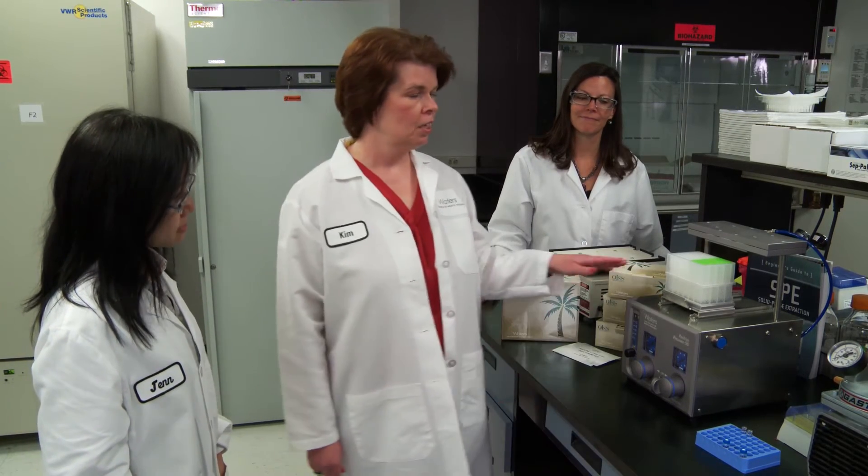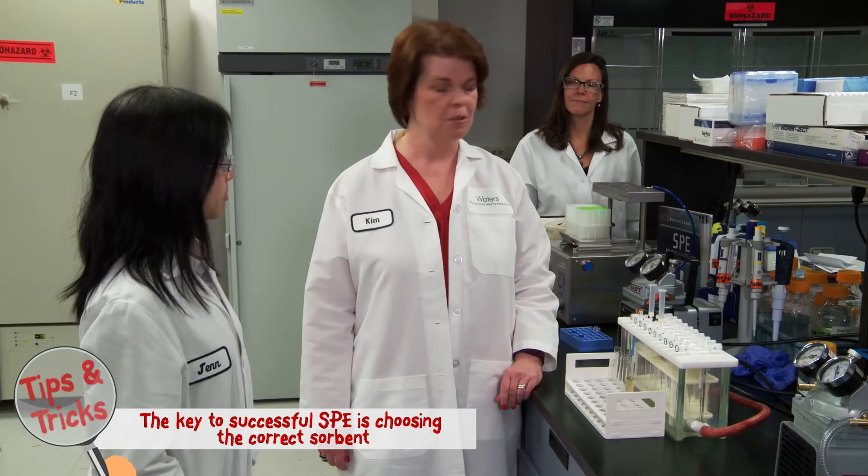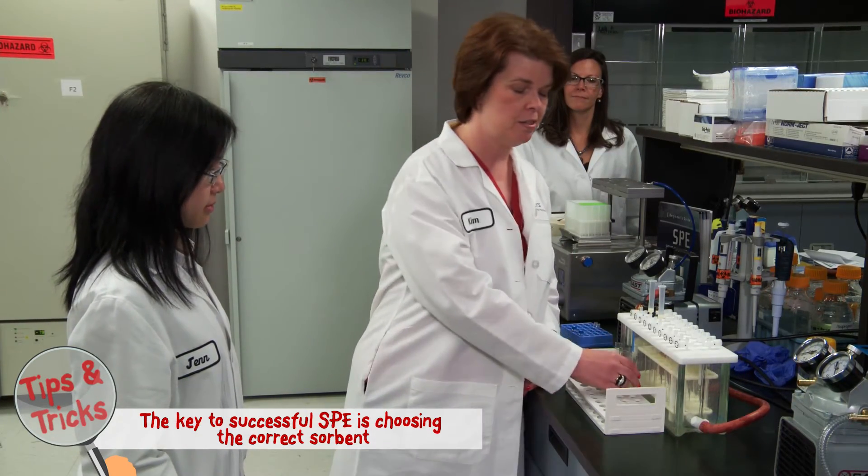However, Jen, before you do solid phase extraction, there are a couple of important considerations. For example, here we're going to work with a positive pressure processor. Now with some sorbents, if they're not water wettable, you have to do a condition and equilibration step to get them ready — that can take a lot of extra time. And here we're looking at a 96-well plate with a vacuum manifold. Again, the sorbent choice is really important. If you're working with a sorbent that isn't water wettable, it can start to dry out during processing and you might get reproducibility issues with your sample. If the sorbent dries out, it's not going to work. And here we're using a 20-position vacuum manifold with some SPE cartridges. So it's important again to choose the right sorbent, because you can go through the entire SPE process and still wind up with a dirty sample.